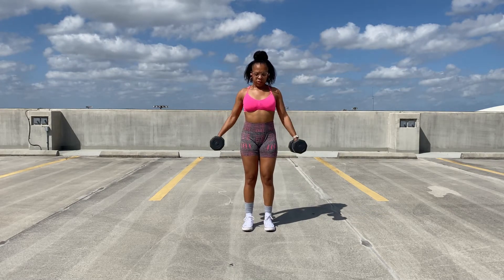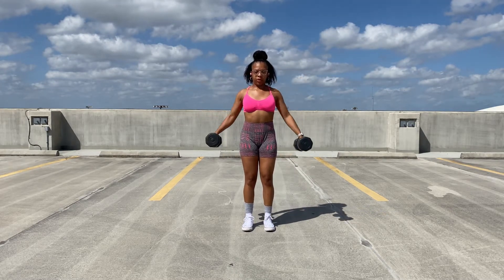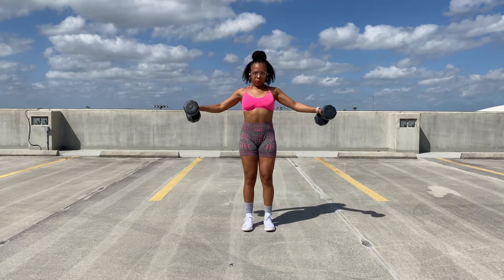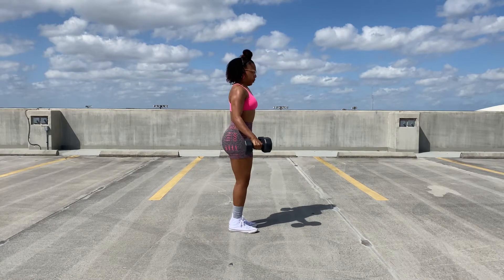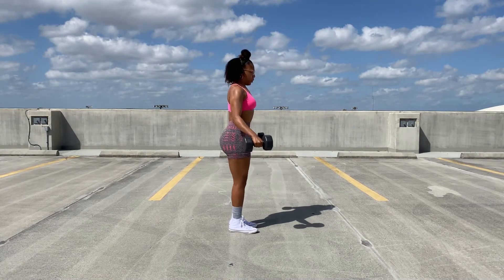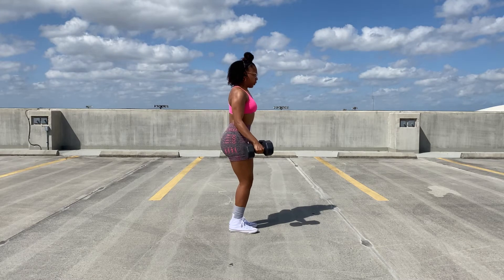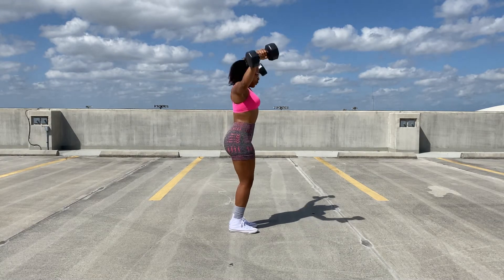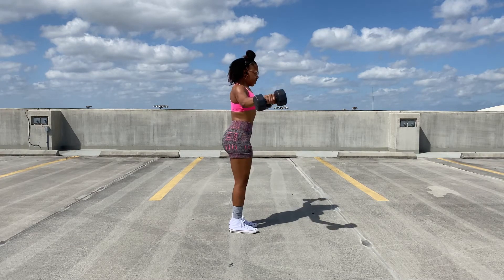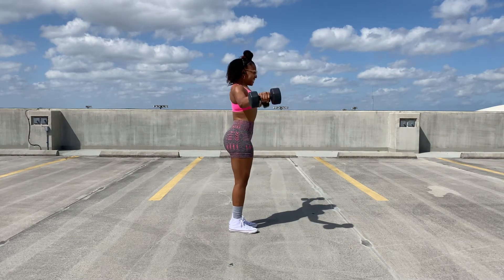I'm just starting off with some lateral raises with two 10-pound dumbbells. This is a great isolation exercise specifically for targeting your shoulders. I really enjoy doing this with a lower weight, higher rep type of approach in order to really work out my shoulders and make sure that I'm isolating that particular part of my body.